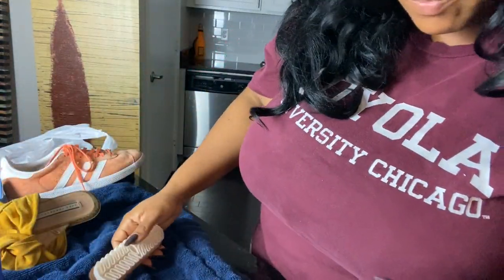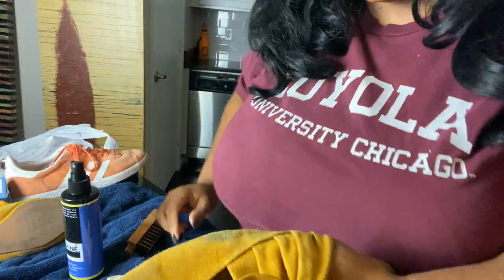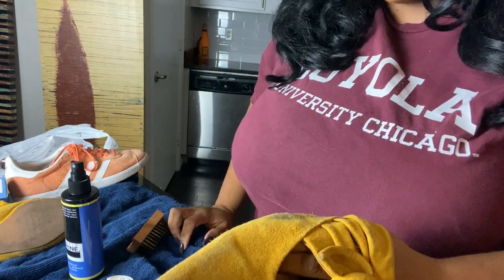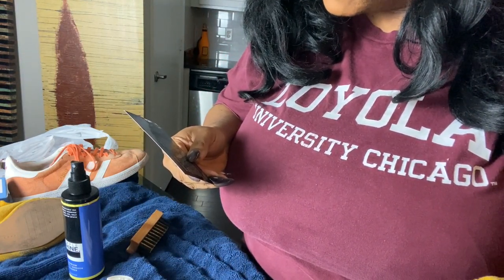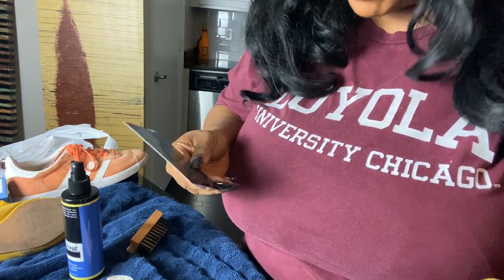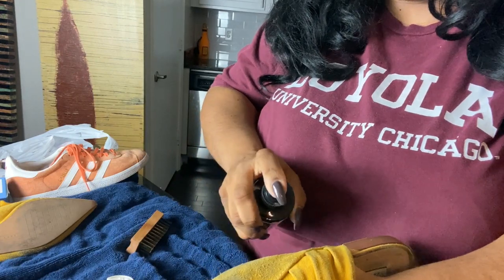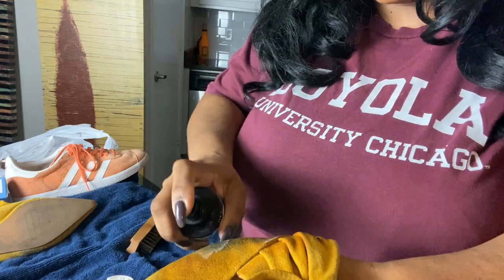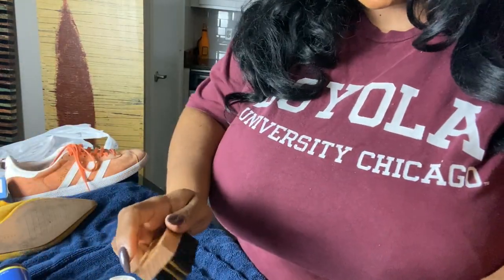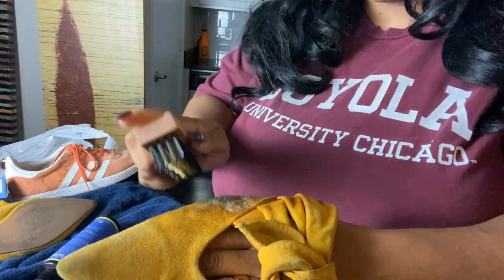I'll do the other Gazelle side off camera. But the one I really want to try is the Zara flat. For this one I think I'll use the eraser and the brush. Wait — the directions say if your stain is wet, use a clean cloth to absorb the moisture prior to using the eraser. Wrong move — I didn't do that with the first shoe. Alright, let's just use the brush then. I hope this works — I really love this shoe. Let's saturate it.